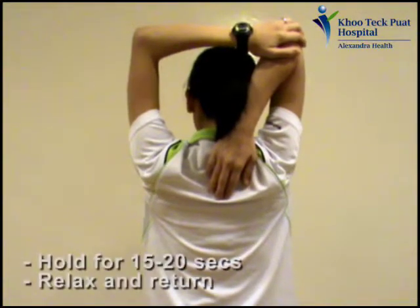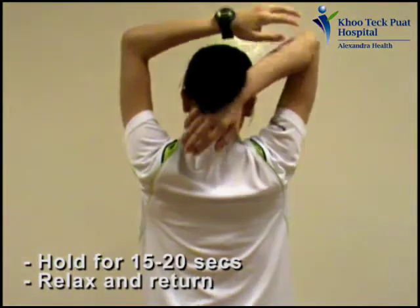Hold the stretch for 15 to 20 seconds. Relax and return to the starting position, and repeat the stretch with your other arm.